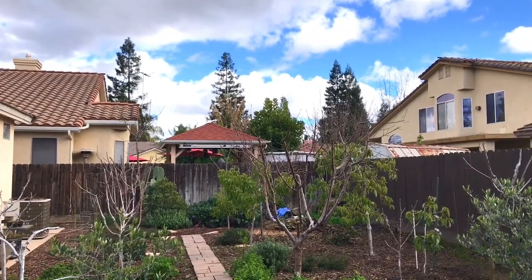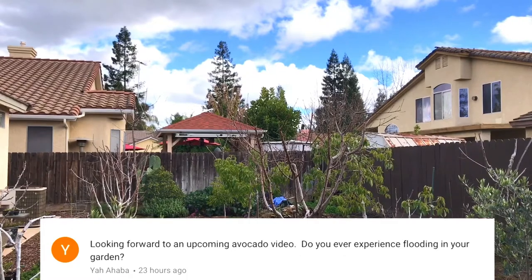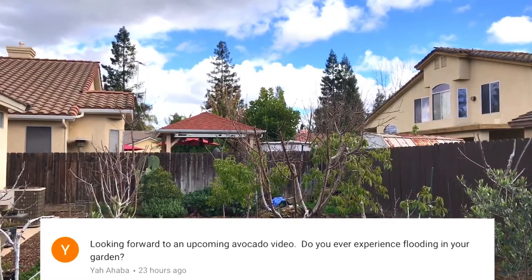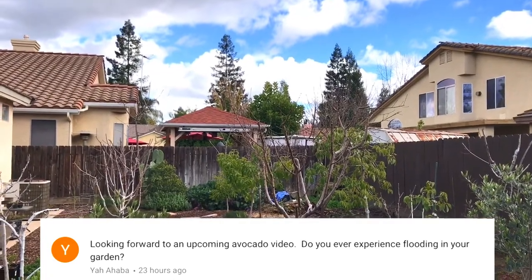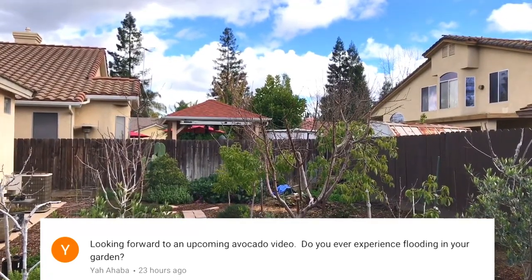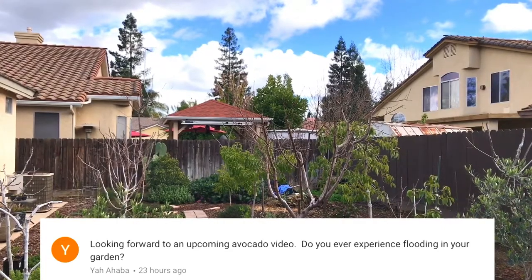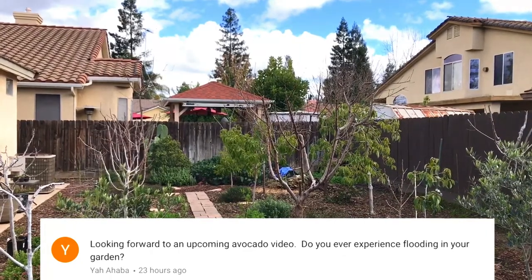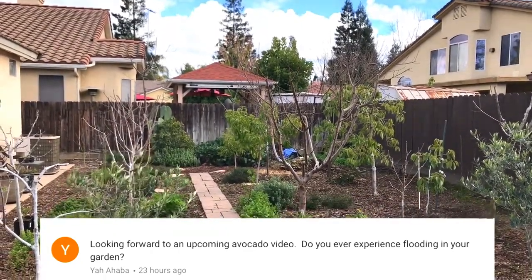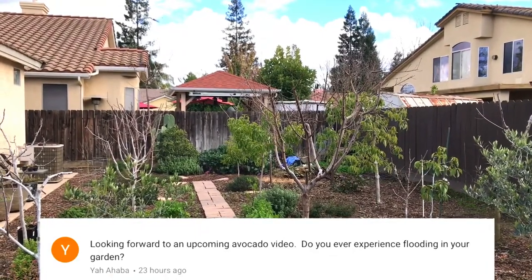Now to respond to a comment from Yaa — they're looking forward to my upcoming avocado video. There's going to be something very interesting that I'm going to do that goes in line with the bee attractant I found out two years ago, using rosemary on an avocado tree to attract bees to it. There's an upgrade to that I found out this year, and I'll be doing a video series on that coming up.